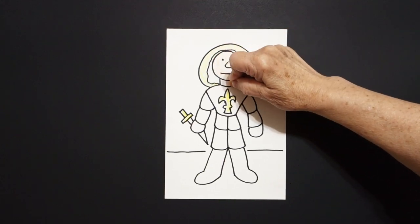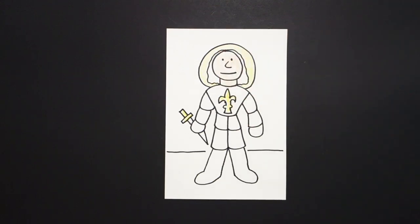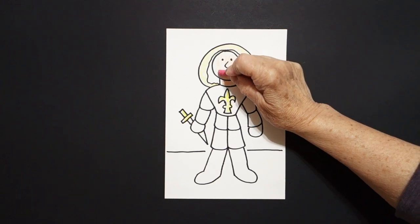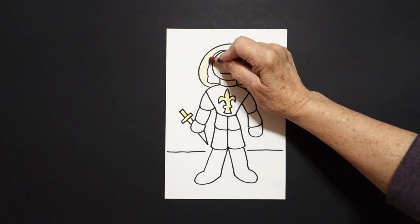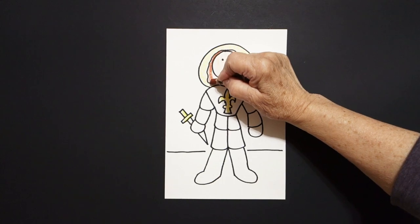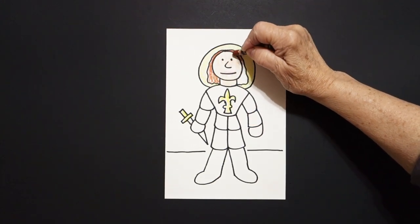Next I'm just going to give her some peach or apricot facial color so she doesn't look so pale, but if you don't have any you can leave her white. Then I'm going to take my pink and just put a little bit of pink on this space right here. Next I take a brown and I color in this space here on the left and this space here on the right.